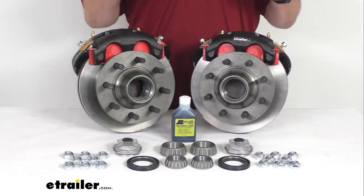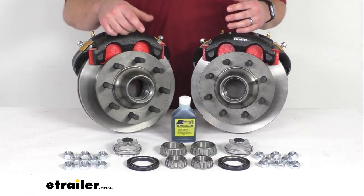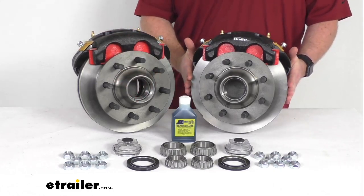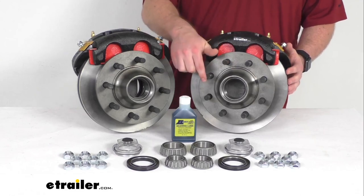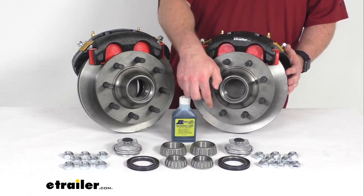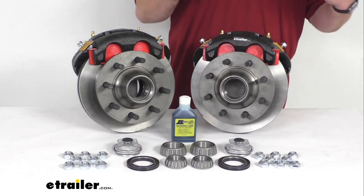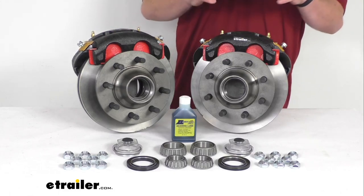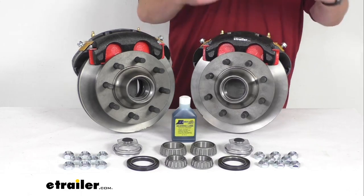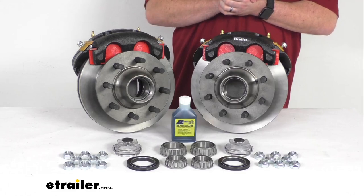Having the two brake assemblies will allow you to upgrade a single 8,000-pound capacity Dexter axle with the number 42 spindles. Our rotors are 11-inches in diameter and we've got the 8 5/8-inch diameter wheel bolts in the 8-on-6.5-inch bolt pattern. So these are going to work for wheels that are 16-inches and larger. Our calipers and caliper mounting brackets do have an E-coating on them to help resist rust and corrosion with a 250- to 350-hour salt spray rating.